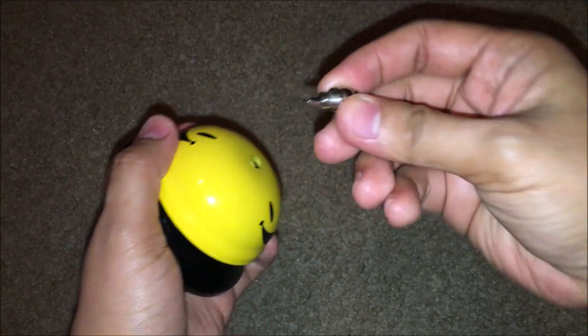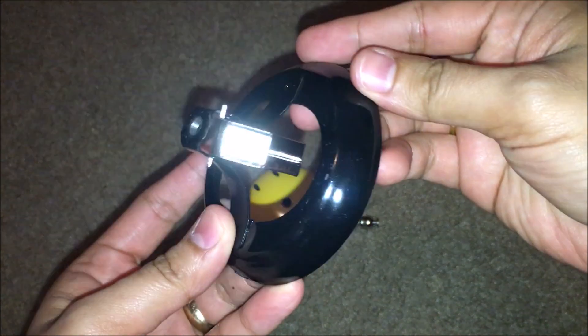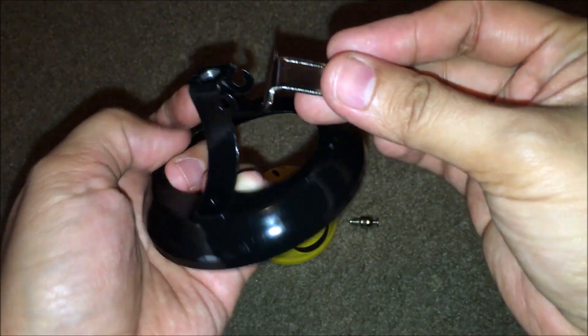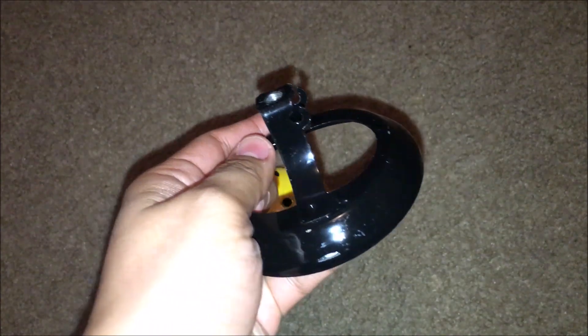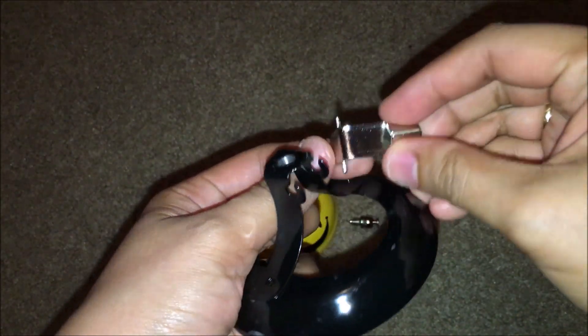You have to fold this, and let's check what's the problem. I don't know if you can see it, but this one is not moving. So all you need to do is just make sure that this hook is properly attached in here. You can see there is a hole in here, so just make sure it is properly put in here.